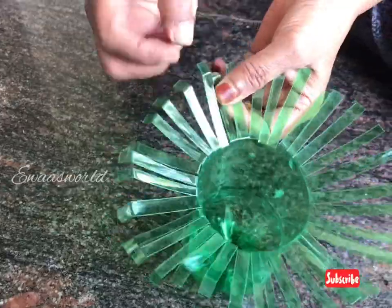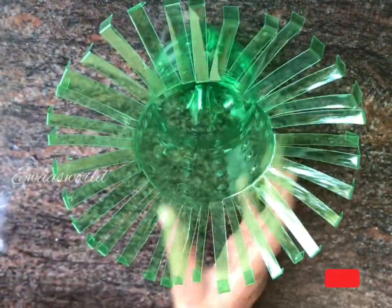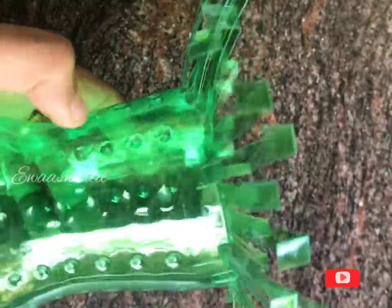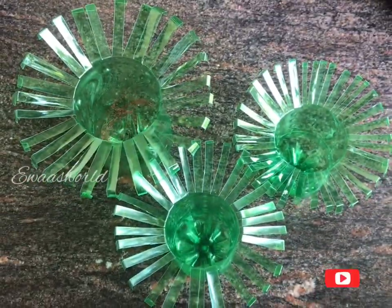I did not do anything before — I did this a long time ago. Then we'll try to make some of the things that we have done. These are the three pieces we have made.